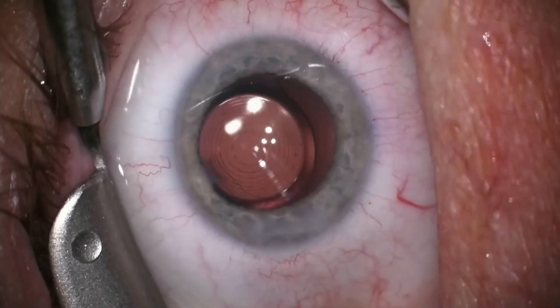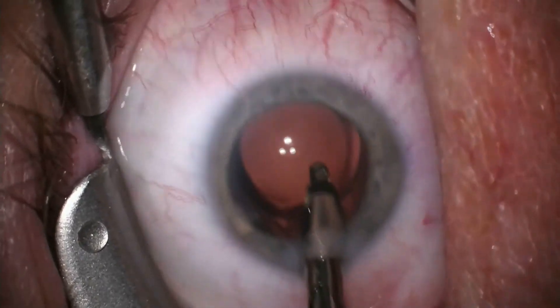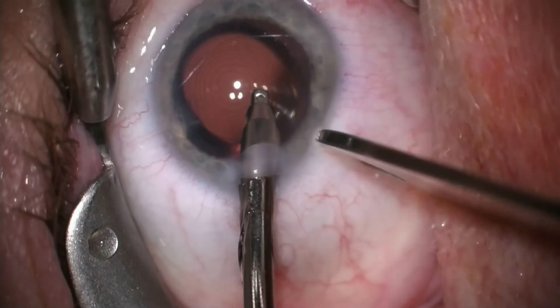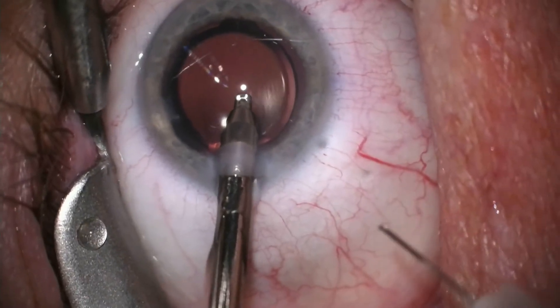In a moment I will be inserting an antibiotic anti-inflammatory medicine into the back of the eye. This will aid in the healing and allow the patient to recover with only a minimal number of eye drops after the procedure.